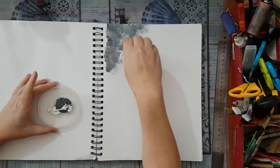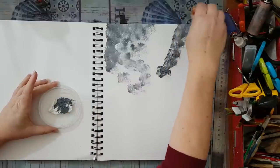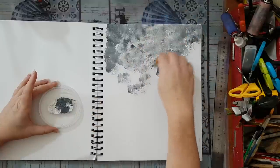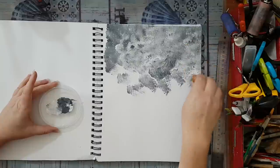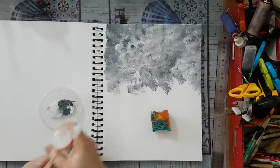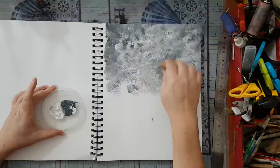I'm using a mixed-media paper and I really don't care where it goes and how it looks — this is only the base for what will come afterwards. So I'm just laying it as quickly as I can. The only thing I'm thinking about is how I want to keep the darker areas to the edges and less in the middle.